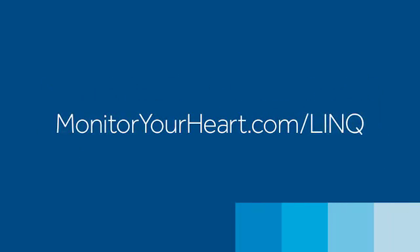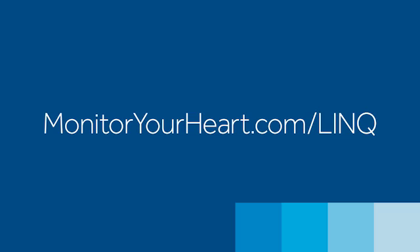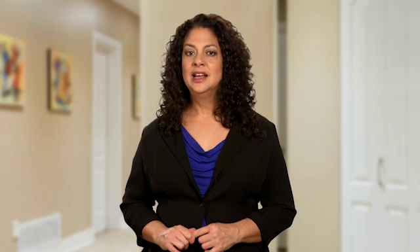Some heart conditions will take weeks or even months to present themselves, but you can rest assured that the Reveal Link system is always on. Your doctor will have access to your heart information and will notify you of any concerns. Always remember that the Monitor Your Heart website is an ongoing resource about the Reveal Link system with answers to frequently asked questions and personal stories from real patients. Continuous heart monitoring with the Reveal Link system will provide your doctor with new insight into your heart and support an informed treatment plan. I wish you all the best in your journey.